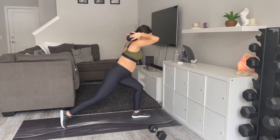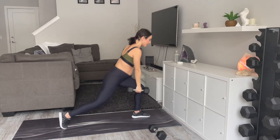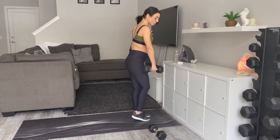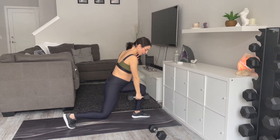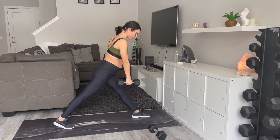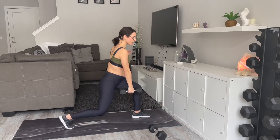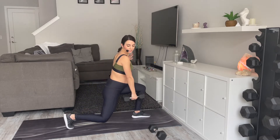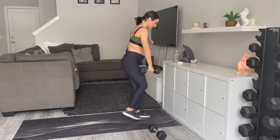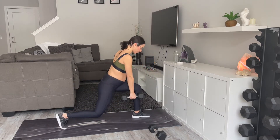You can hold your weight behind your head, or you can hold it down here. Do whatever version serves you best. If you don't want to do a reverse lunge, you can totally come into a stationary lunge — that's going to be a little bit lower impact. You can always alternate with whatever feels best for you. Take 15 seconds.